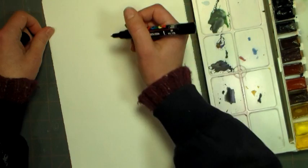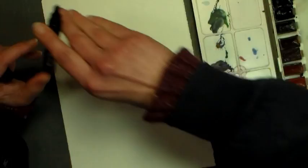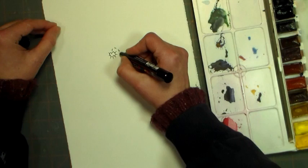You can use any permanent pen that you have, such as a Micron, or a Sharpie, or Copic, or any sort of permanent ink pen. I was just trying out this acrylic pen to see how it worked, and the only difference was that you have to shake it up and press the tip down onto your paper to get it going first.